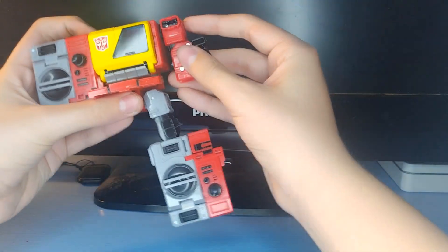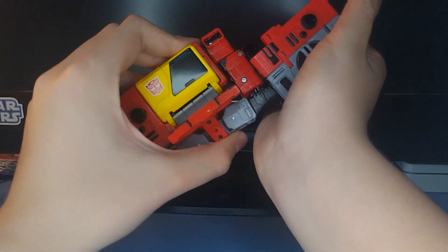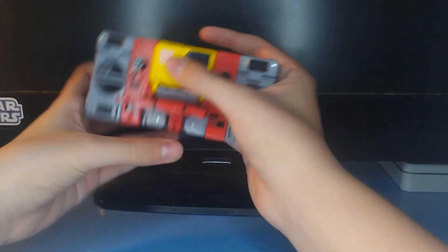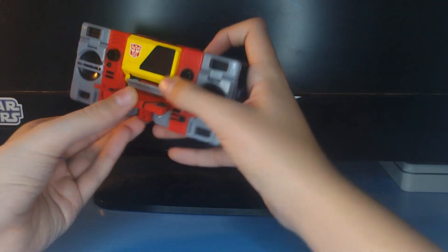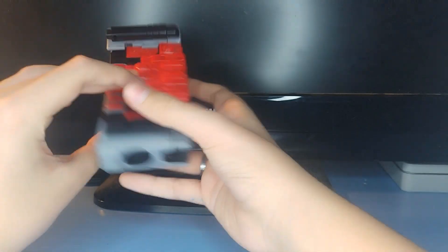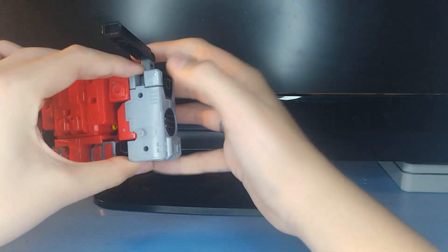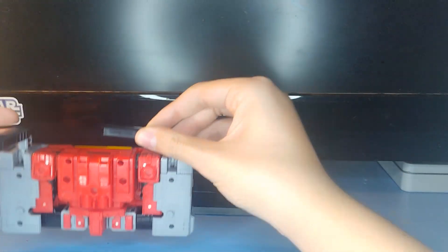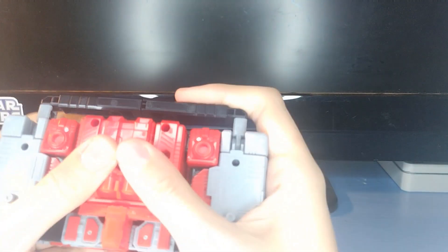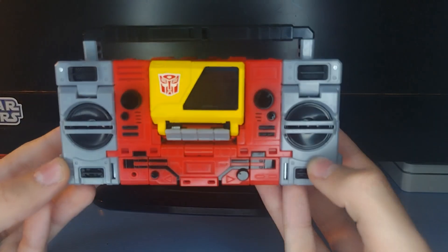That part didn't fight me — that's crazy. So do the same thing on this side, bring this up, tab that in, make sure all that's sitting the way it should be. This side fought me a little. Collapse all this in. Bring this panel and these two slots onto these two tabs over here, collapse that down. Come back here, bring these black bar sections up, make sure you don't move the ankle tilt joint, flip these in, and there's a tab that goes into that notch — flip that in and press it together. And that is basically it for the transformation — here he is in his boombox mode!